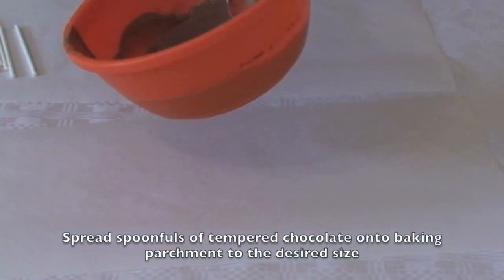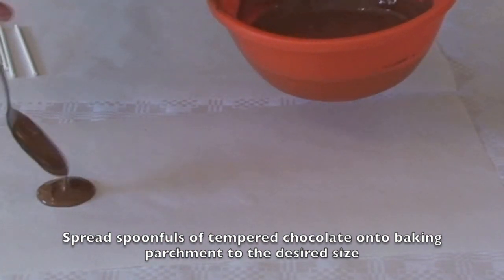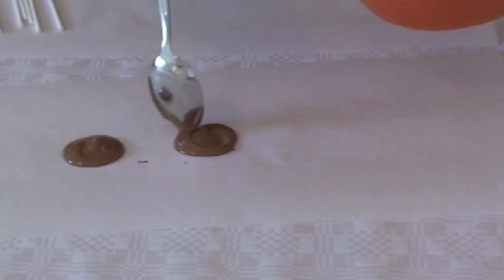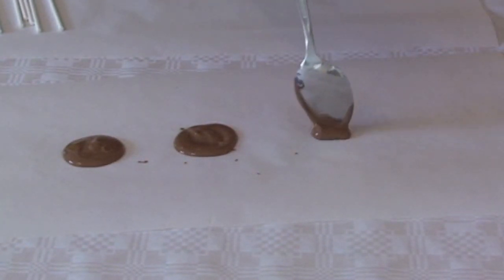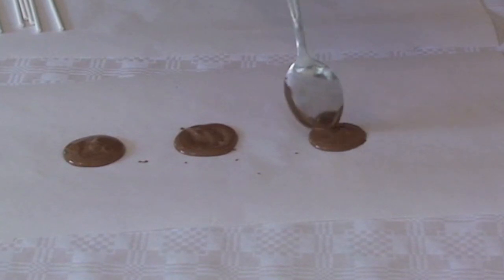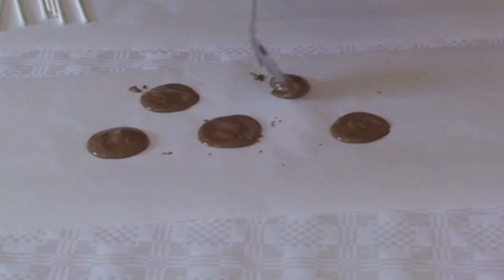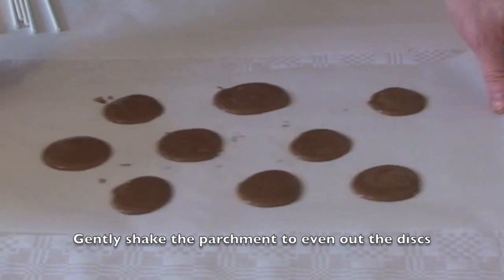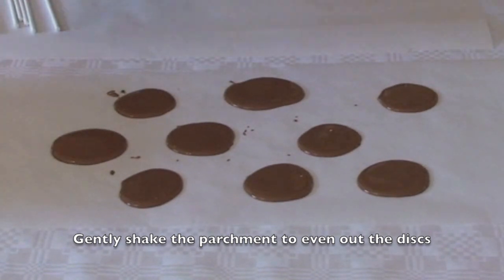And then you're away to go. Using your tempered chocolate, just put discs of chocolate onto your baking parchment. Try and make them roughly the same size, but it doesn't really matter — at the end you don't want them to look totally perfect, otherwise they'll just look like you bought them from a shop. You could add some popping candy if you wish. Just shake the parchment very gently and you can see they've gone really, really smooth now.